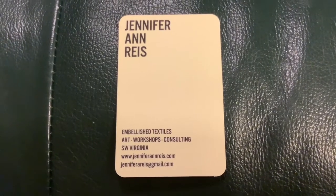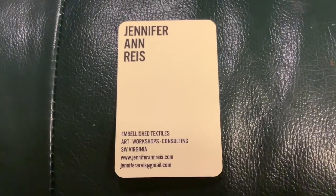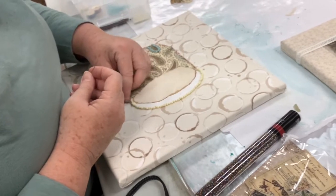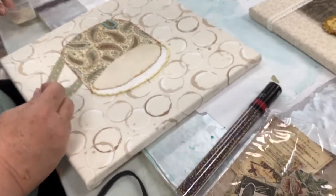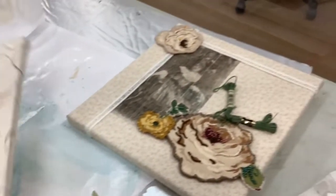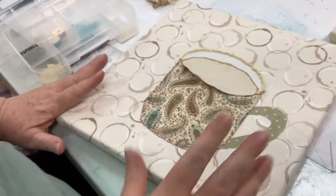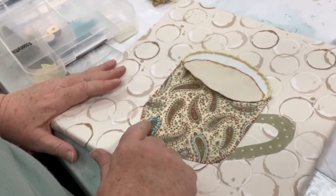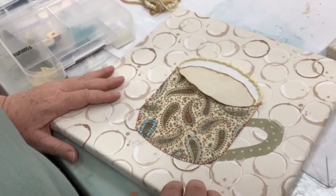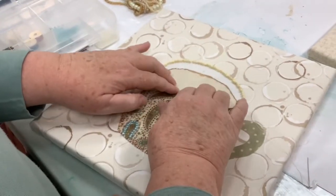This is Jennifer's information. You're just stitching around yours now. I'm nowhere near finished. I'm going to make sure that I have something on each one of the paisleys here, and then I'll finish this around here. This is really coffee-stained.